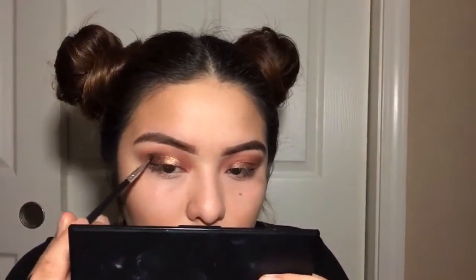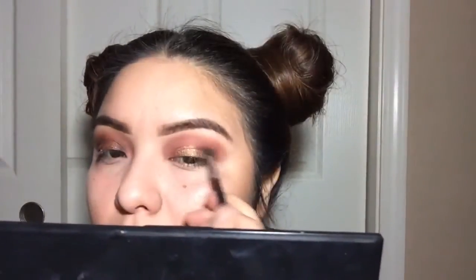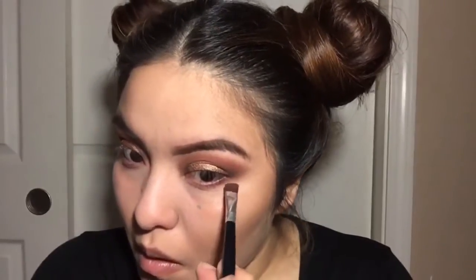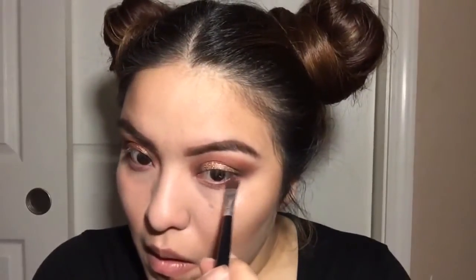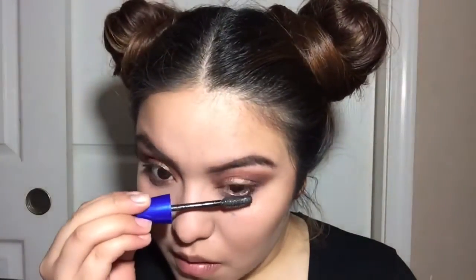I'm taking a dark brown eyeshadow and applying it on my outer and inner eye. Then I'm taking the cranberry color again and applying it under my eyes to give it that smoky effect. Taking my Estée Lauder mascara for my top lashes and my Rocket Volume mascara for my bottom lashes.